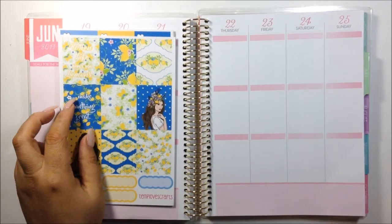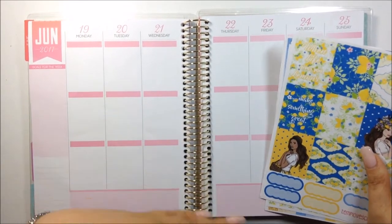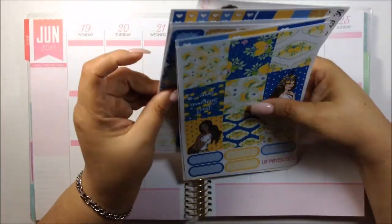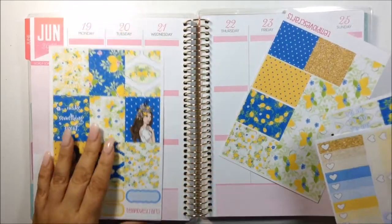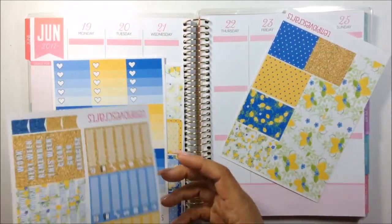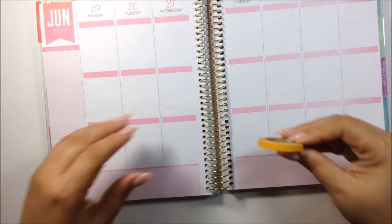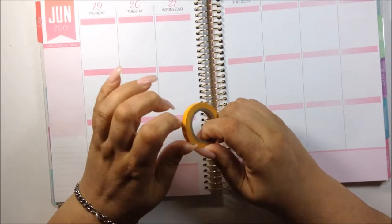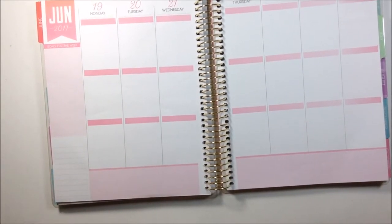I want to start by building the bones of the week with the kit. Basically what I mean by that, I am going to put down my washi at the bottom. I think that's it for now because I forgot I don't have the glitter washi, so I'm just going to start with the bottom washi. Before I actually put the washi down, I want to show you that I'm going to bring in this thin washi from Recollections brand at Michaels. I need to fill in the gap because there's going to be a gap and I don't want the pink showing through.